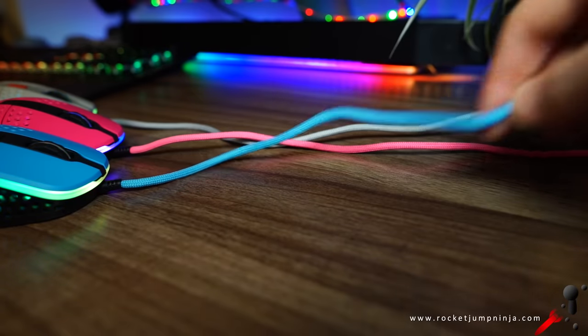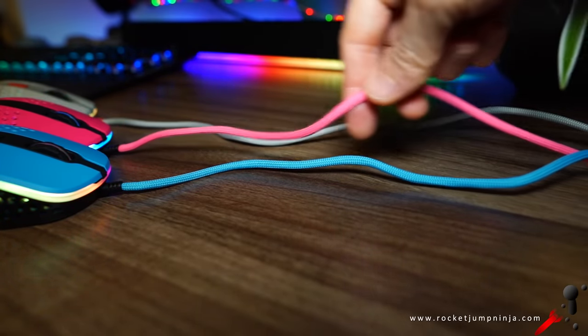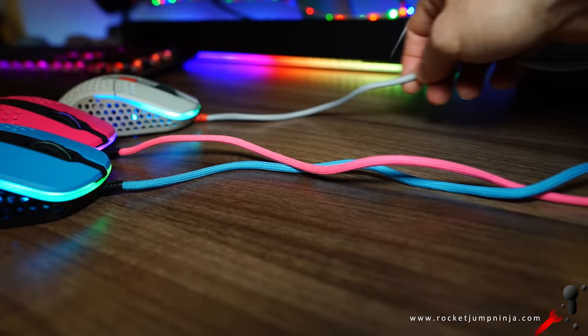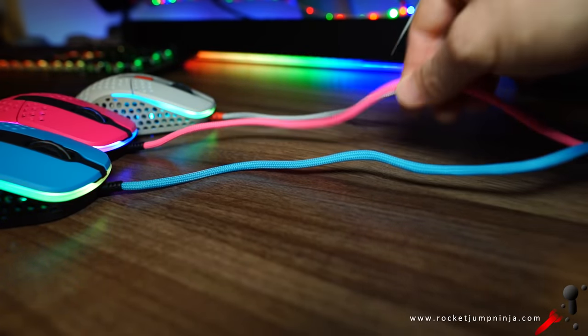The shell comes in several colors. The cable isn't as soft or flexible as some mice we've seen — it holds its shape a little — but it's not a bad cable either. It's actually really good; we've just been spoiled lately. It felt fine in game, goes well in a bungee, and I'm pretty happy with it.